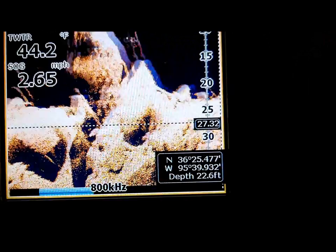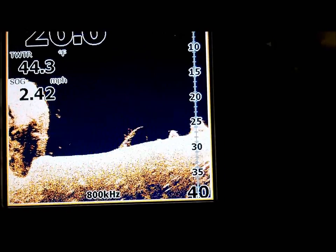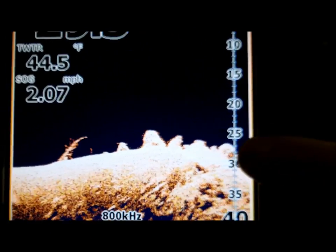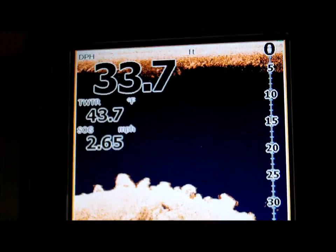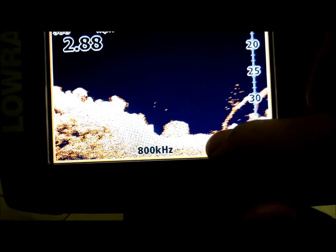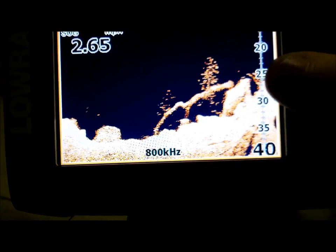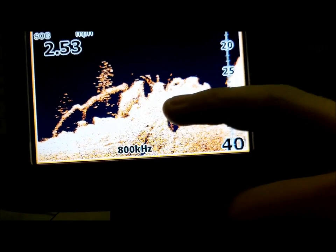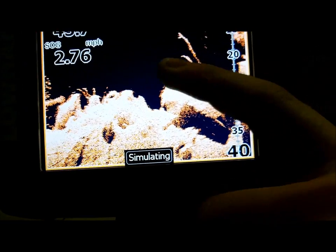Then we can take our cursor and catch back up to our sonar. Right now we're in roughly 25 feet of water. Again you've got some rocks right here — a decent little rock pile — a couple little bait balls right there, more bait stacking up on a laydown. This is just starting to come up into a little bit of grass and a little bit of hard bottom. The wider the return, the harder the bottom is.